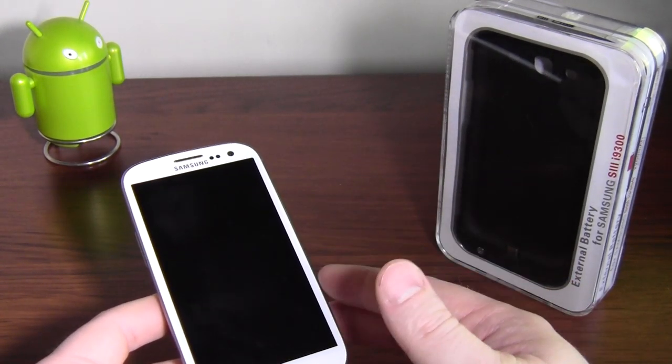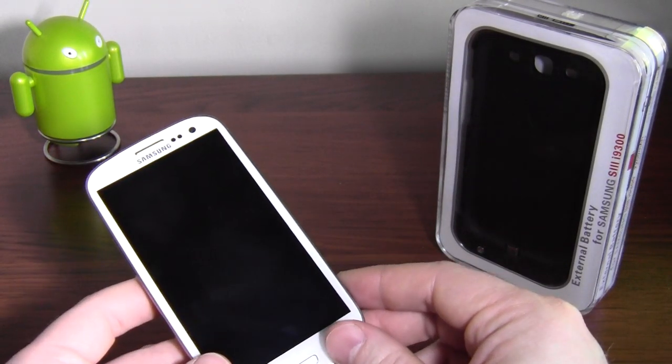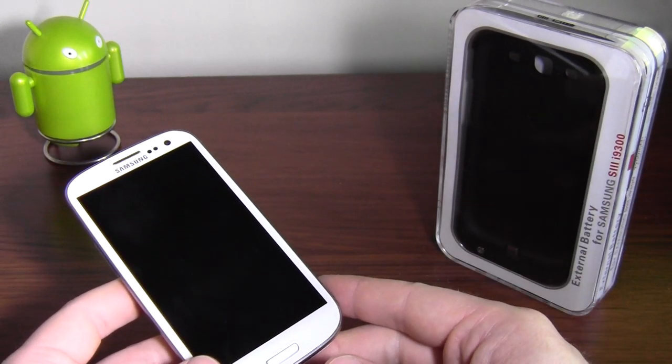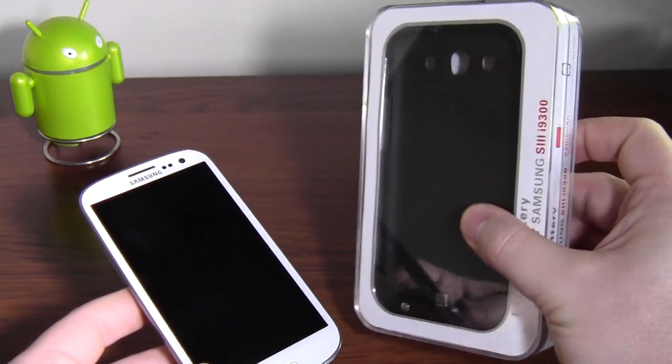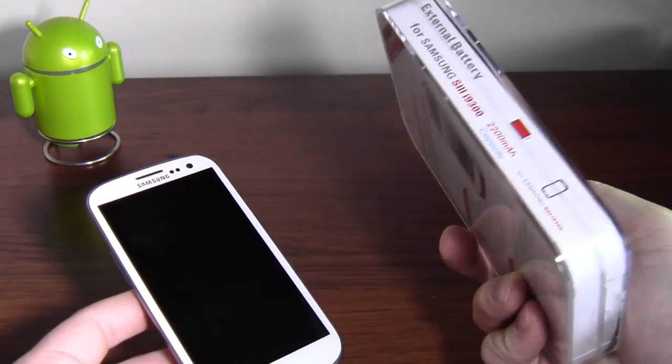There's a variety of different options: you get a spare battery, you get an extended battery, or perhaps a mobile portable charger where you plug it in to charge when you need. This device is kind of a combination of an extended battery and a portable charger.